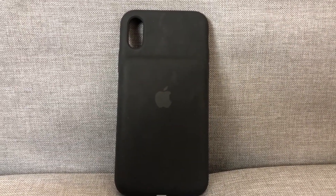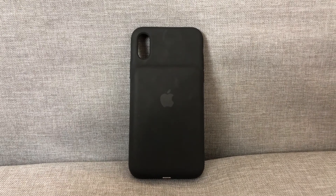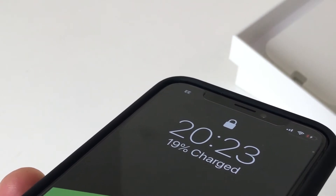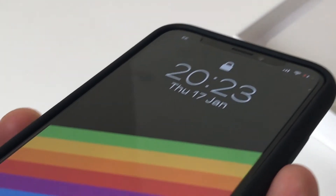Apart from that, it does what it says on the tin, adding up to 37 hours of additional talk time and an additional 20 hours of surfing the web. The case offers some level of protection to the phone with a raised edge around the bezel, but ultimately I would still say: just don't drop your phone.